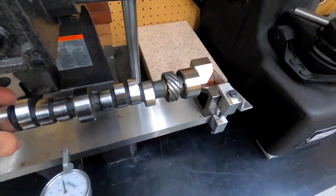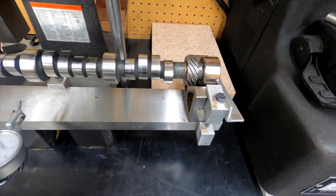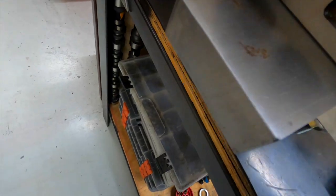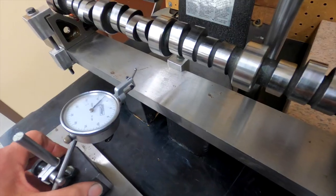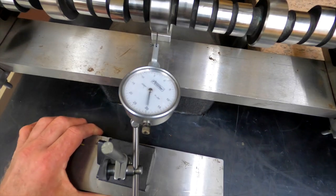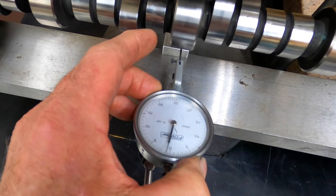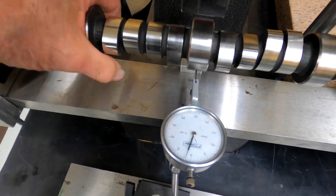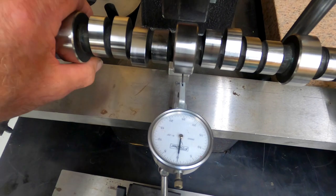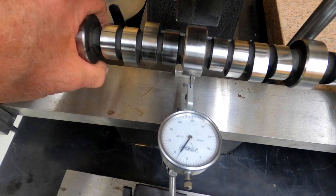Over here, I built a little fixture to check these camshafts for straightness, which people don't realize — they get bent in shipping. It's just a couple of simple V-blocks, some clamps that I built, a piece of bar stock, ground flat, and a dial indicator with a 90-degree adapter. You can buy these from MSC. Let's get it set up and see how far off this new camshaft is. Looks like we're right at three thousandths bent.